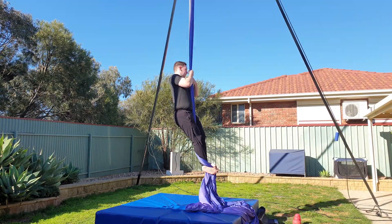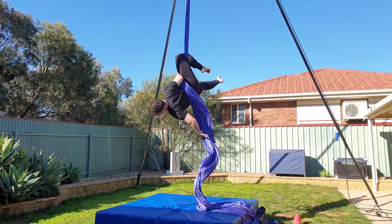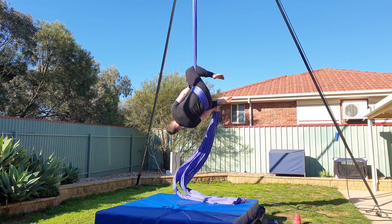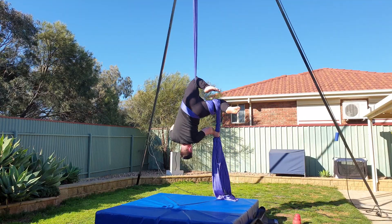Next up I'm going to cover a couple of common mistakes. I'm demonstrating these from the ground for safety reasons. Loose or low wraps — this is more common when using only the left hand to do the double knee wraps. These wraps should be as high up on the thigh as possible.